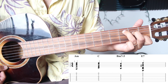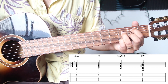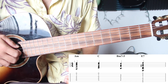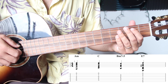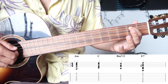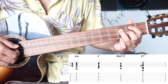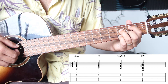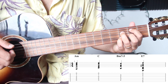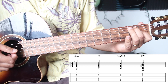You're going to need a B minor seven flat five, which you probably don't know. It's a cool sounding chord — pretty jazzy, pretty salsa-y, pretty Latin. Get your pointer finger on the second fret of the A string, ring finger on the third fret of the D string, middle finger on the second fret of the G string, and your pinky on the third fret of the B string. From there you're going to go into an E7 chord, which is just an E major without your ring finger.